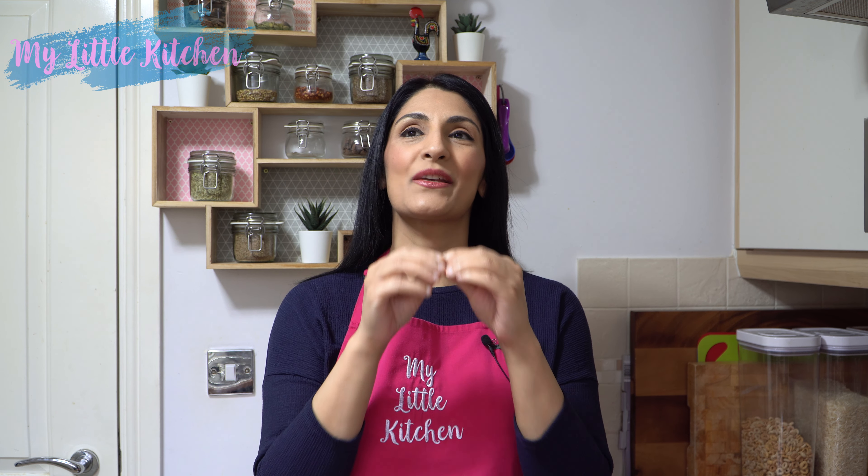Hi guys, it's Shamstra and welcome back to my little kitchen. Today's recipe is one that I have been working on for such a long time and I finally mastered. I can now share with you how to make naan bread at home on a ceramic hob. These are so fluffy, so tasty and you're never going to buy shop-bought naans ever again once you've made these.